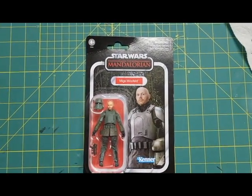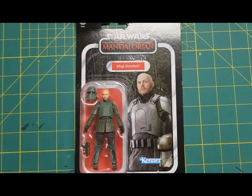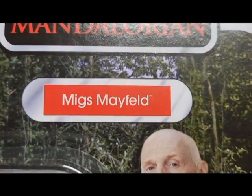Today I picked up the Mandalorian Migs Mayfield action figure. I say it that way because I thought it was hilarious — that's how he introduced himself.